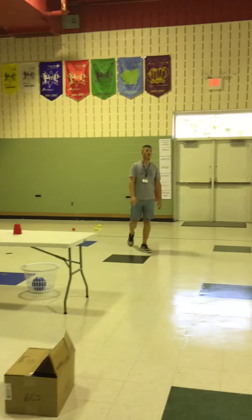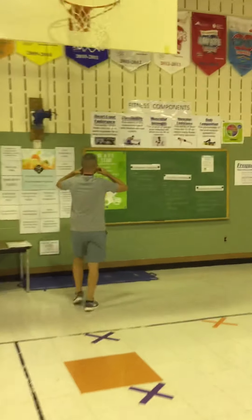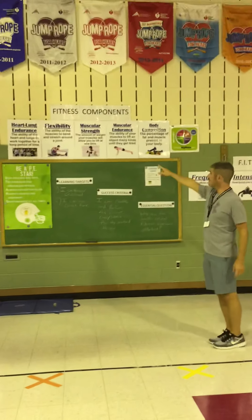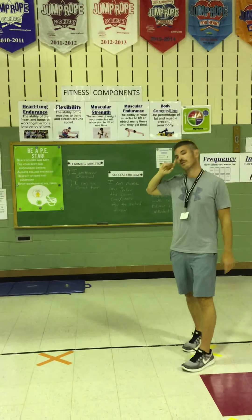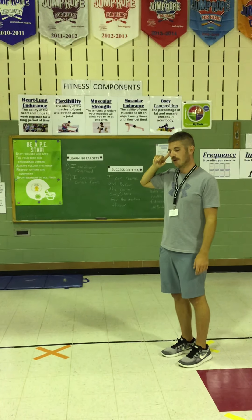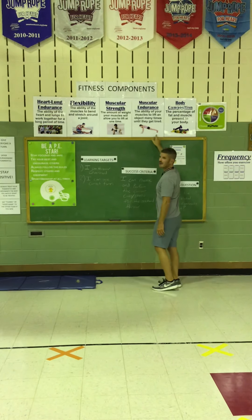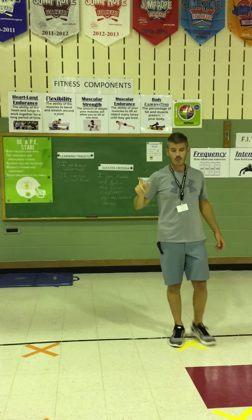All right boys and girls, for next week I want you to start thinking about these five big words: our health-related fitness components. We have heart and lung endurance, flexibility, muscular strength, muscular endurance, and body composition. I want you to think about the fitness video we did with Ms. Davis last week — where do you think some of those movements would fit? Would it be heart-lung endurance, flexibility, muscular strength, muscular endurance, or body composition? We will talk about those fitness components next week.